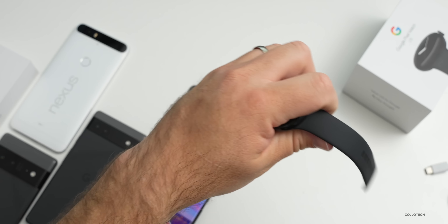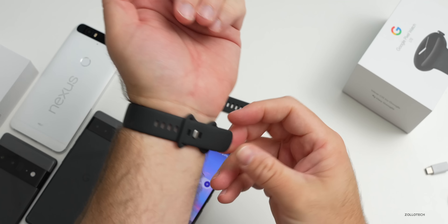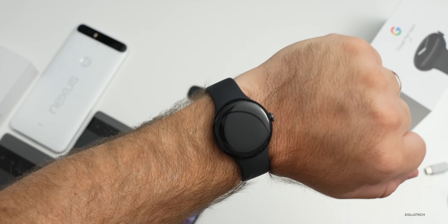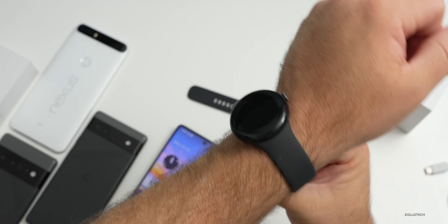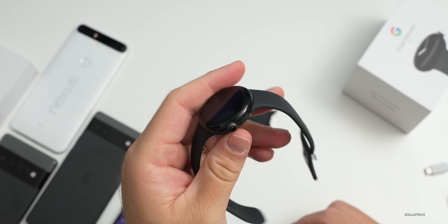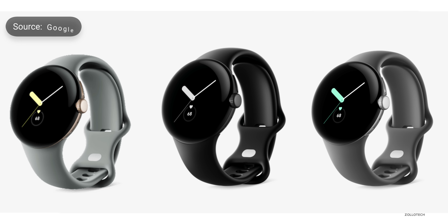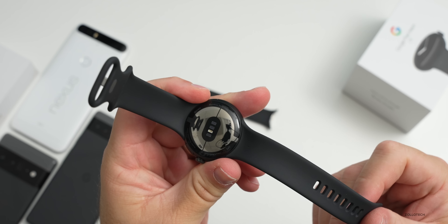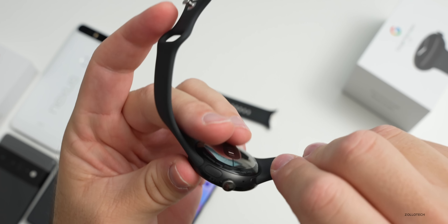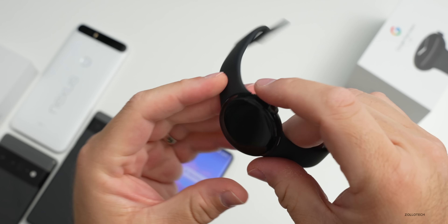This is the larger band and it's a fairly small watch - 41 millimeters across, and a little bit small for me. It comes in three different colors: a champagne gold case with a Hazel active band, a matte black case with an Obsidian active band that goes along with the Pixel phone, and a polished silver case with a Chalk active band, plus other band options. It's stainless steel with a fluoroelastomer soft-touch coating and Corning Gorilla Glass. It comes in at $349 or $399 with LTE, and all of them have 32 gigabytes of storage.